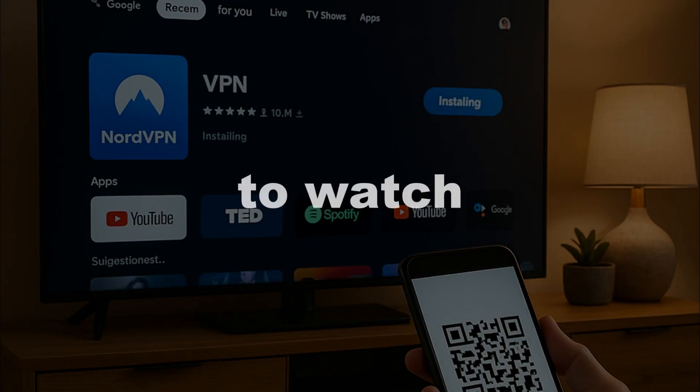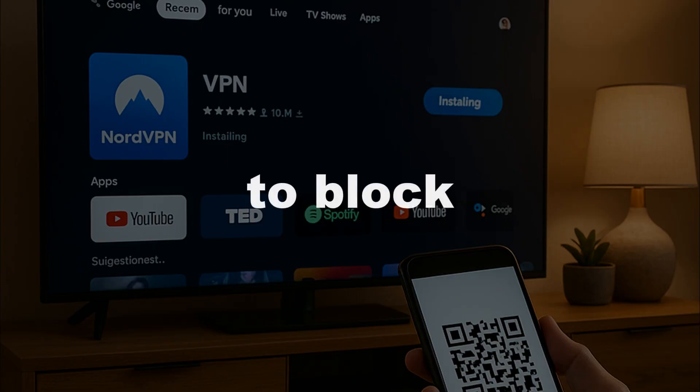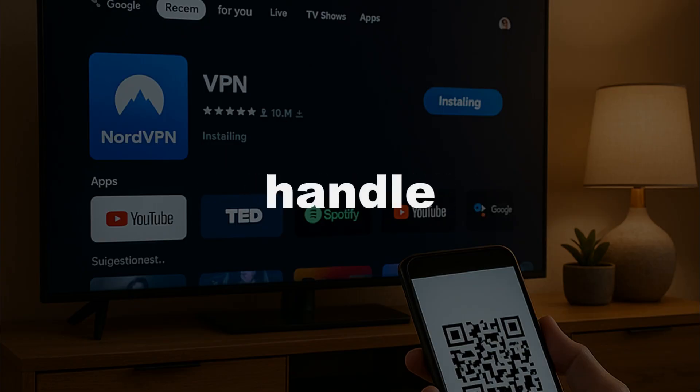Hello everyone. Have you ever needed to watch content from another region on your Google TV? Or wanted to block your ISP from seeing what you're streaming? The best way to handle either of those is by using a VPN. In this video, I'll show you how to set one up on your Google TV.